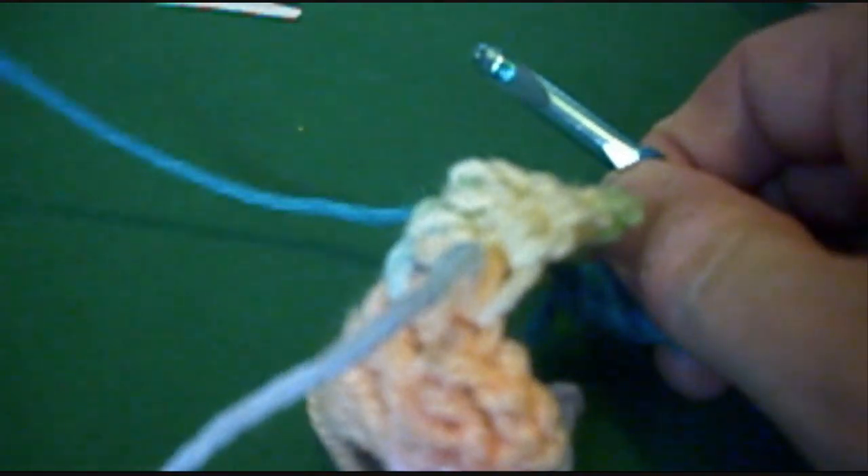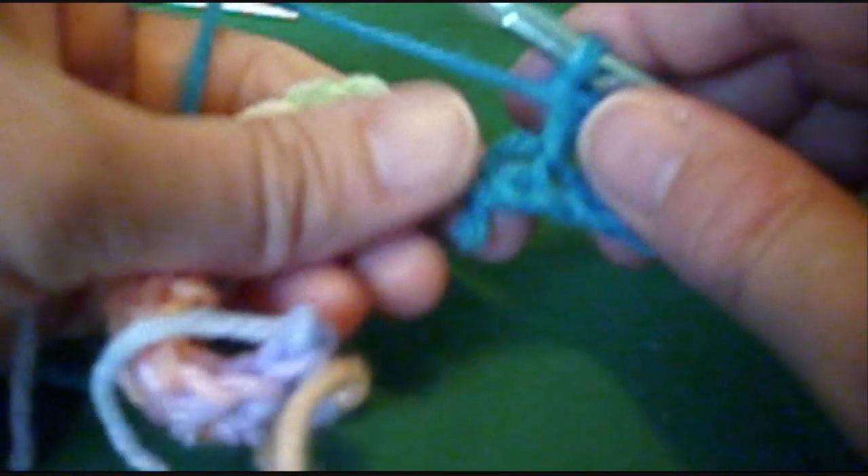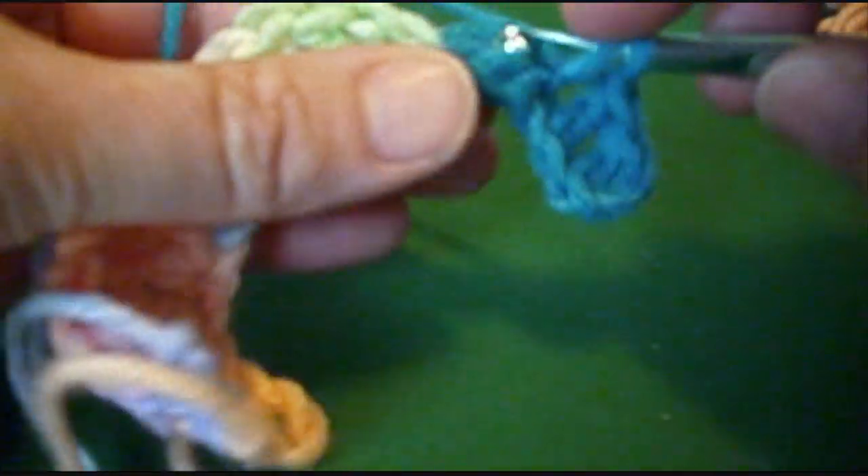Now I have to tell you, if you're not going to do the fringe after each color, it would be a good idea to draw your tails in then, because when you're finished it's very tedious to draw in all the tails.